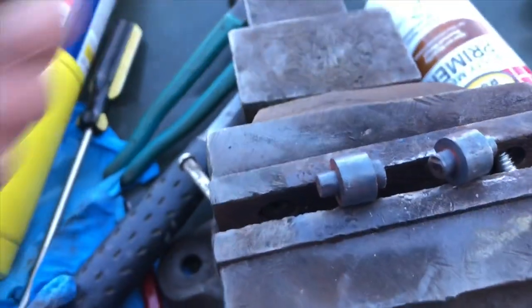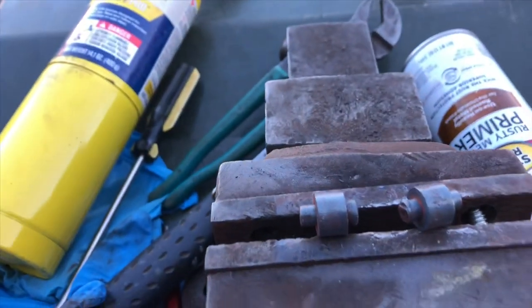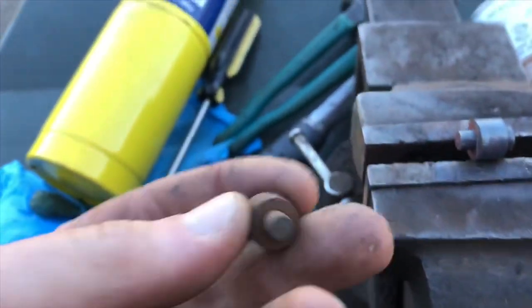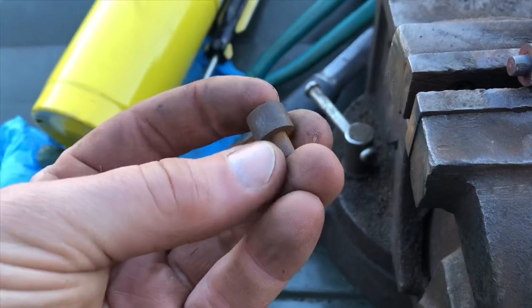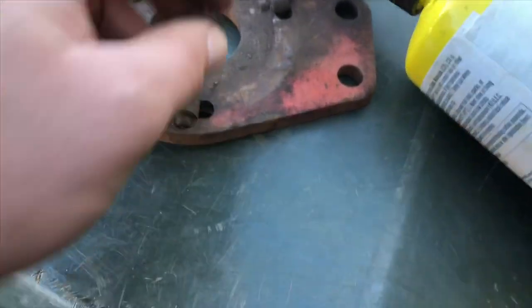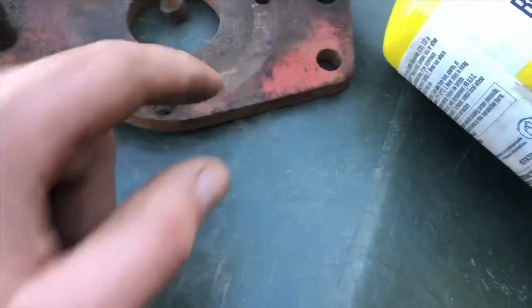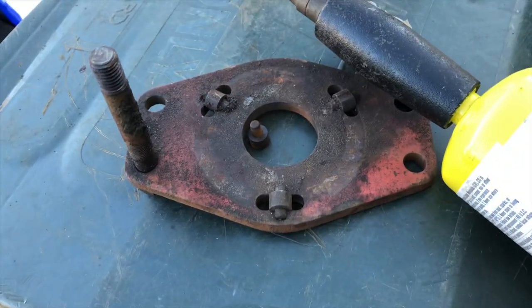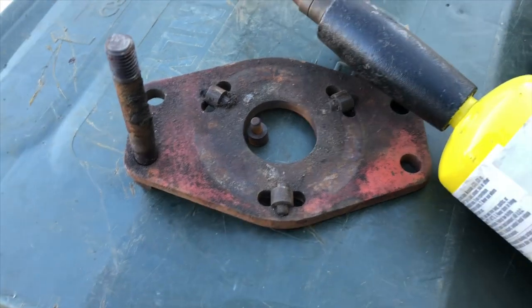We've got bad news. I could not get any of these apart — out of all three — and I totally destroyed them trying to heat them and hammer them. So I got a parts clutch back here and it's got some rollers on it. At least here's one that will spin. Let's see if I can get two of these out that spin, but I'm probably going to have to buy new ones.